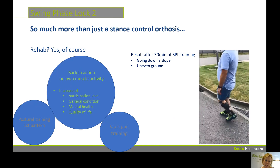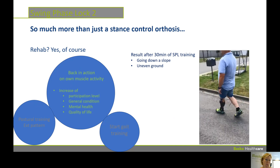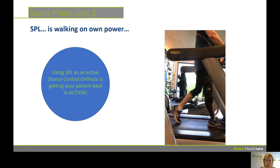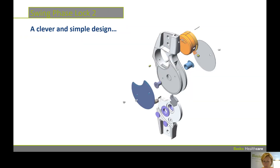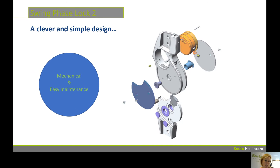By giving that, you will increase the participation level, you will increase the general condition of people, mental health and quality of life. Basically, SPL is walking on your own power — we are really using SPL to get people back in action with their own muscle activity. Clinically it's a beautiful system, and technically as well. As you can see here in that exploded view, there are not many parts and as it is a mechanical system, it will be easy to maintain.